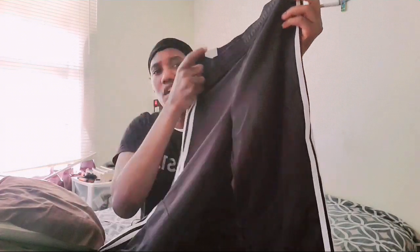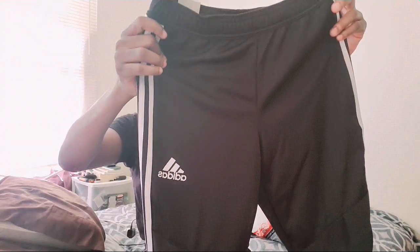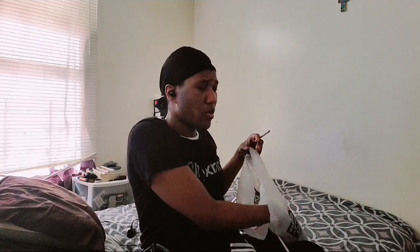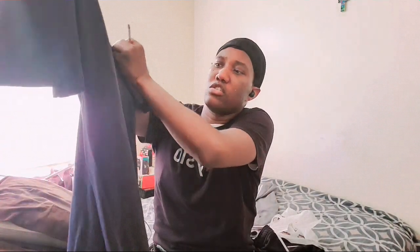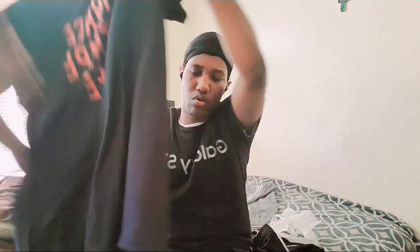These are the traditional standard color Adidas — the black track Adidas, which is what you mostly see people wear. I also got a regular Adidas t-shirt for about $20, pretty straightforward. I should have got a medium but I got a large — I do like larger clothes.